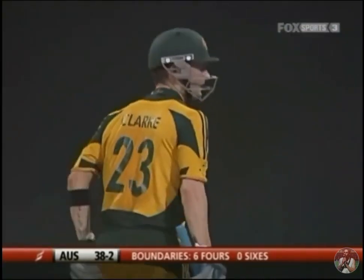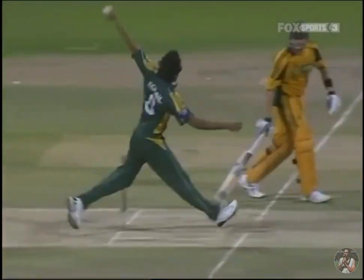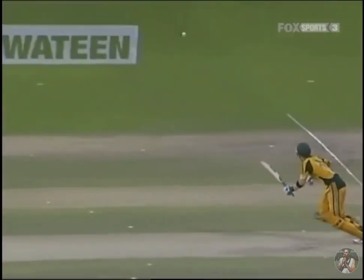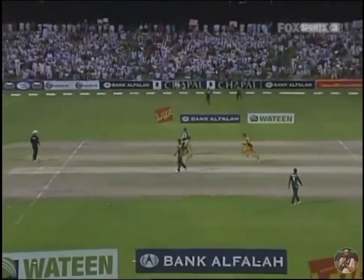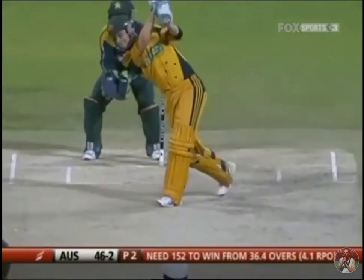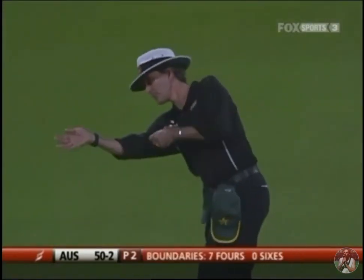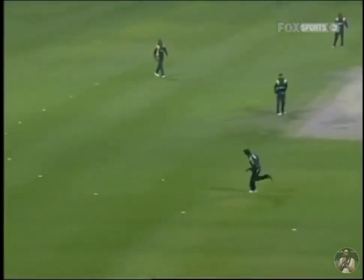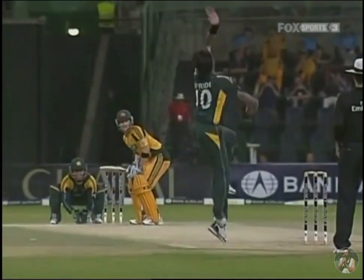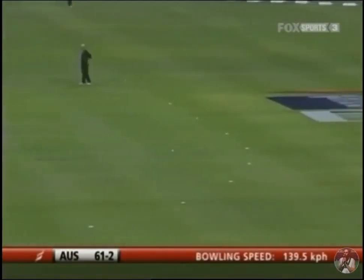He ends the over on a high. The captain is quite agitated — he obviously had a plan and it didn't execute. I think he gave Clarke too much room. Brilliantly done. Michael Clarke with a fantastic drive, and his 50 comes up as a result of that smashing drive to the offside. What good use of his feet — he got there in no time and hit it extremely hard into the gap.